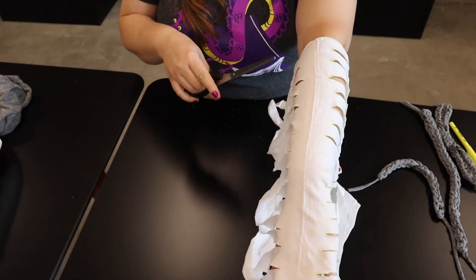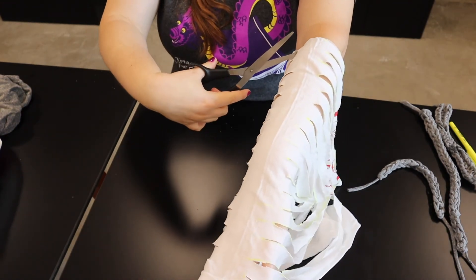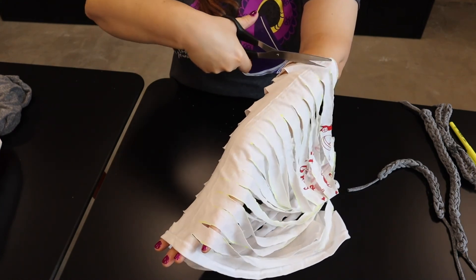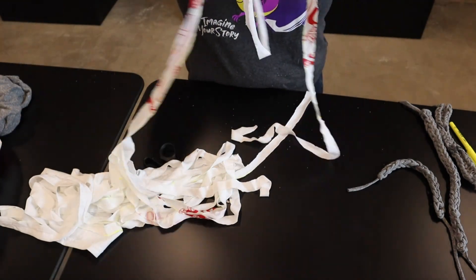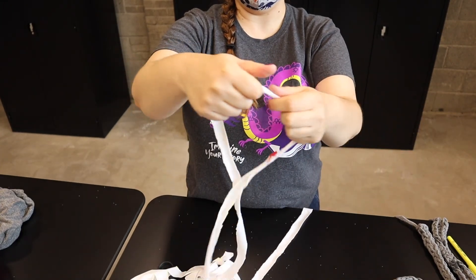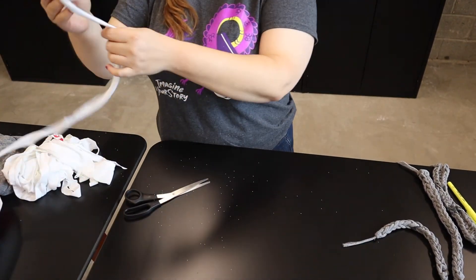We're just going to hold it up here so you can see it. You're going to cut at an angle from the corner here, this little bit, to the external corner there and keep doing so across. Same thing, you're going to go across from one angle to the other. As you start to do that, you're going to get a long length of cord, and you're going to do that across the whole way. When you're all done, you're going to want to stretch it out a little bit just to get some of the give out of there. You can do that as you wrap it up into a ball — you're actually going to get quite a lot of cord out of it. This is a pretty small t-shirt and we still end up getting a pretty big ball in the end.